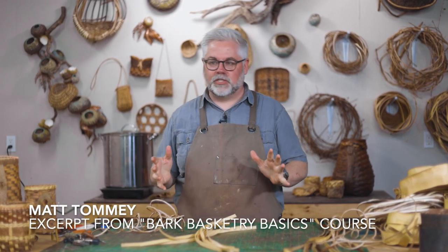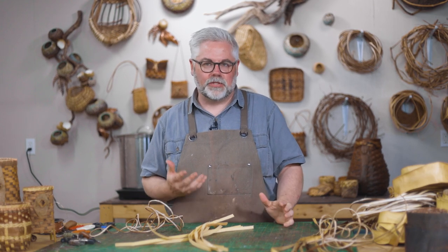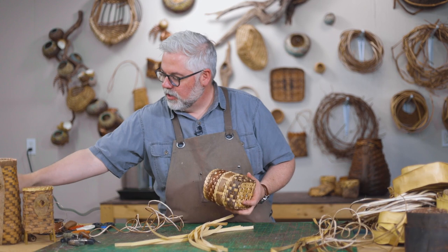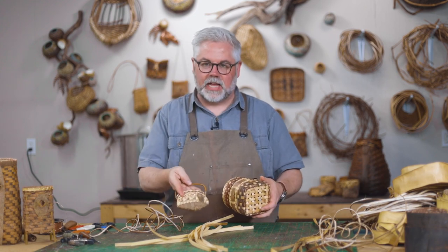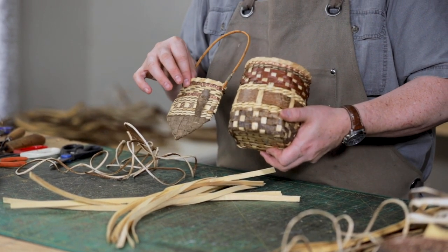I want to teach you a little variation on some of the different techniques. We've talked about twining today, plating today, some twill today, and plain weaving. I want to bring all those together into what's just a great little sampler basket. A lot of the things that we did in this diagonal little basket we can actually do in a regular kind of basket as well.